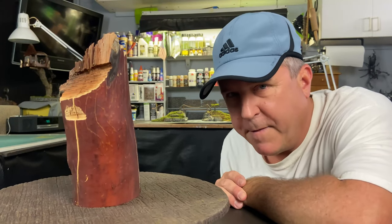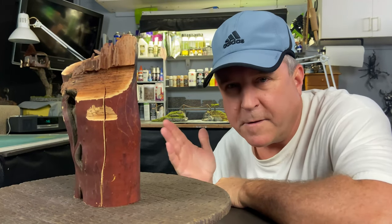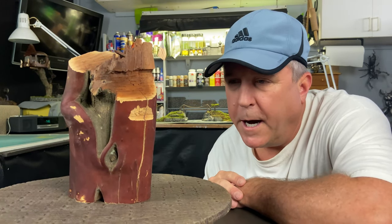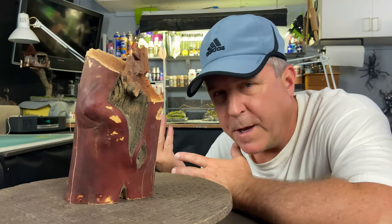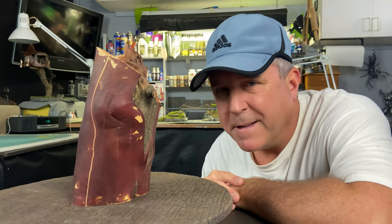I am fortunate enough to have this beautiful piece of manzanita here, and you are normally not supposed to be able to get manzanita. You're absolutely not supposed to cut these down in the wild, but this came from a private property and so I think it's okay. If it's not, by the time I release this video, I'll be in jail. I'm going to work with this piece here and create a bandsaw box.